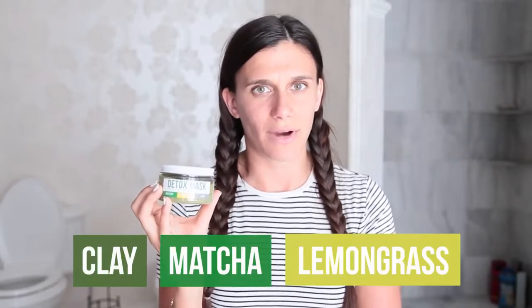Hi Teenie Community! We have a brand new product for you guys: the Green Tea Detox Mask. The three active ingredients are clay, matcha, and lemongrass.